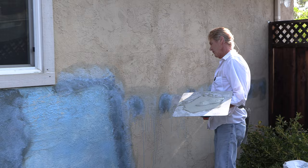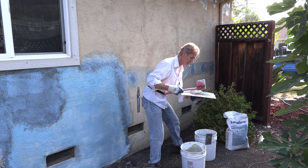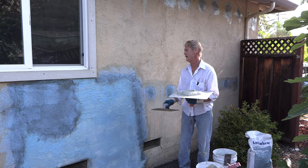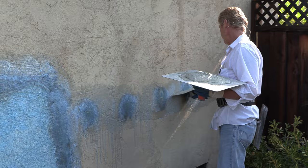This one here is protruding — you put this on and it wiggles. I'll show you how to fix that kind of stuff. This one is really out, this one is flush, this one is really out, this one is flush. I'll show you how to do the flush ones first, then I'll get back to that story.